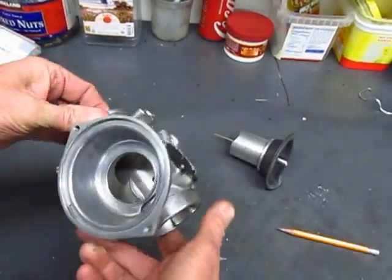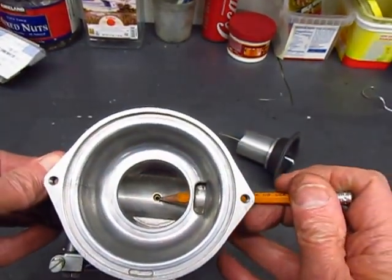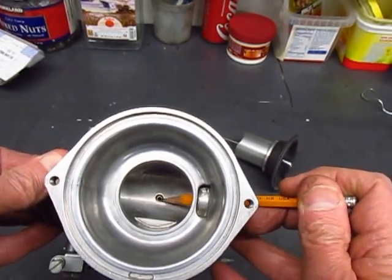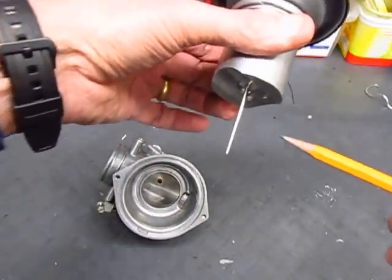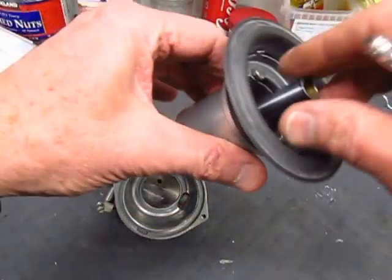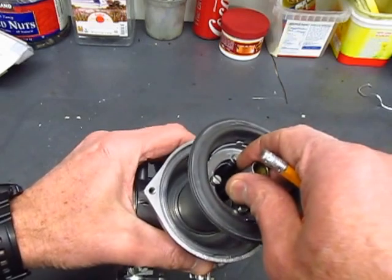Now if I look down from the top of the carburetor you can see that right in the center is the orifice created by the needle jet. And what goes into that is what's called the jet needle, which is on the bottom of the carburetor slide. The jet needle fits right inside that like this.